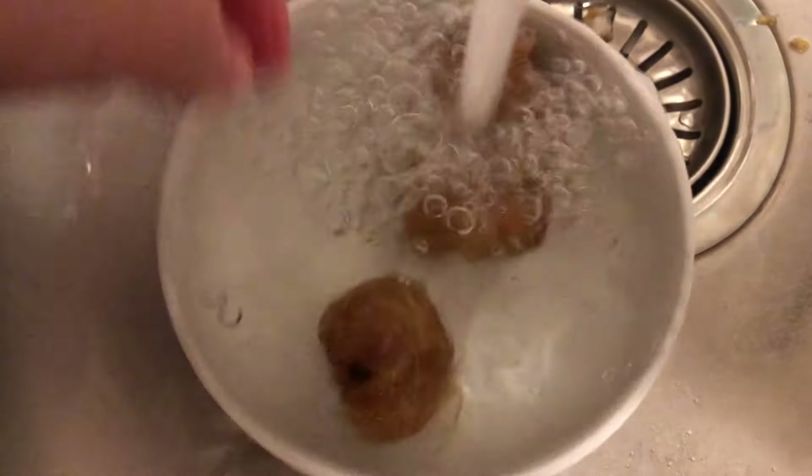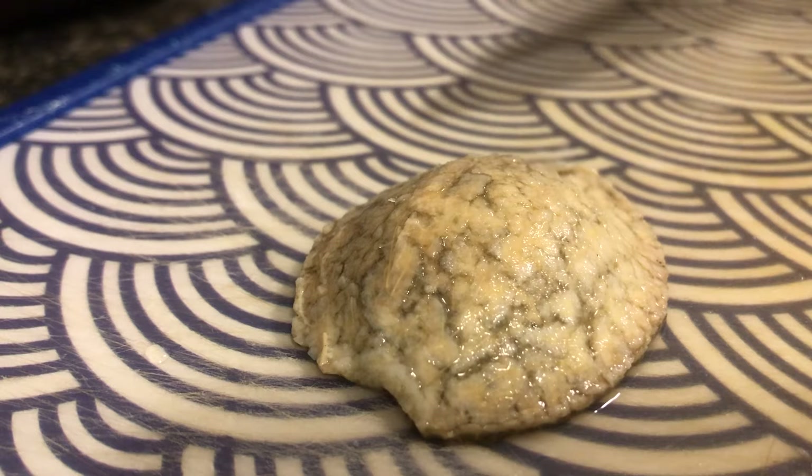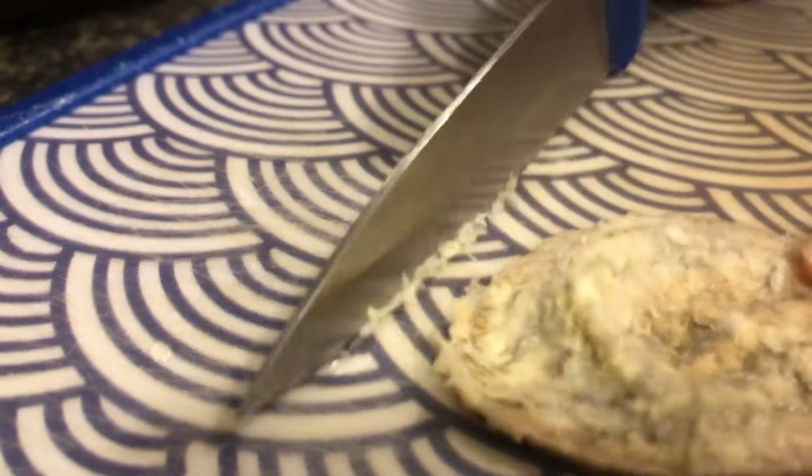Then we're going to wash the dates under warm running water, and when the tangerine peel has softened, we're going to use a knife and gently remove the inside rind since it tends to be quite bitter.